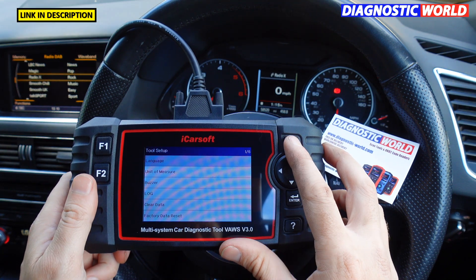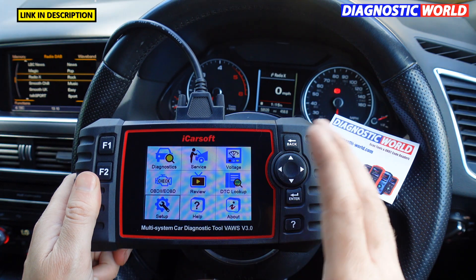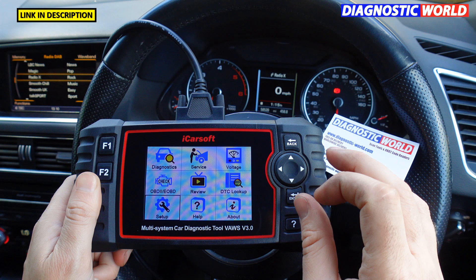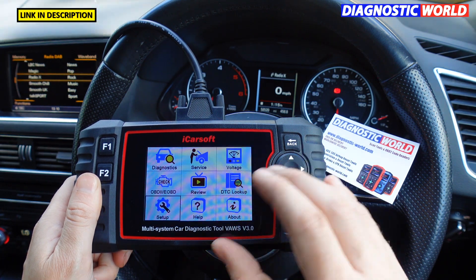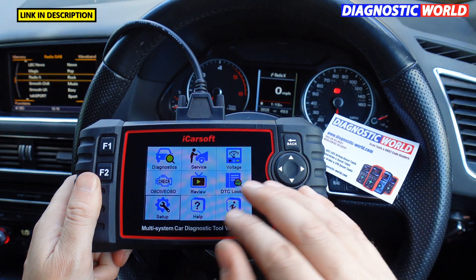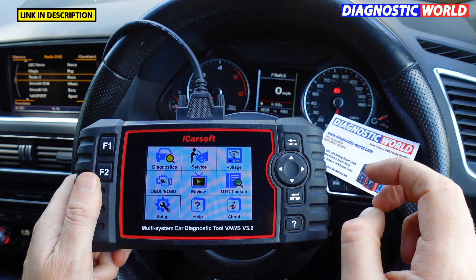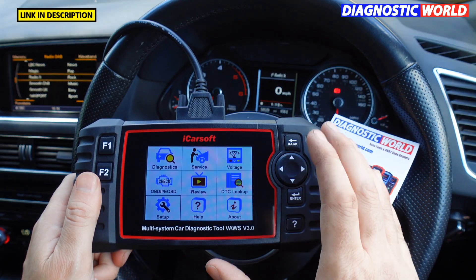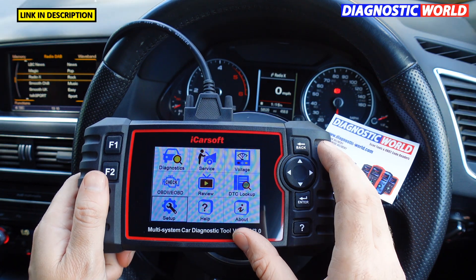Is it easy to use for a complete beginner? Absolutely, 100%. This tool is so simple to use. It takes you through every step of the way and you are required to hit certain buttons at certain times. There's no risk to the vehicle, no risk to anything else — you can't damage anything. It's very simple and easy to use.